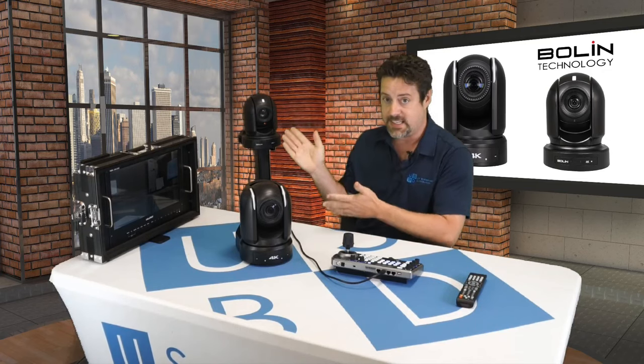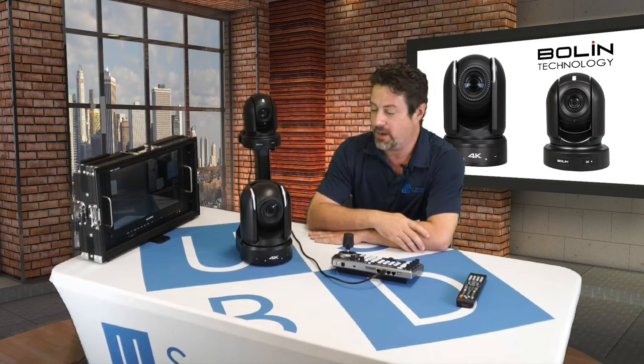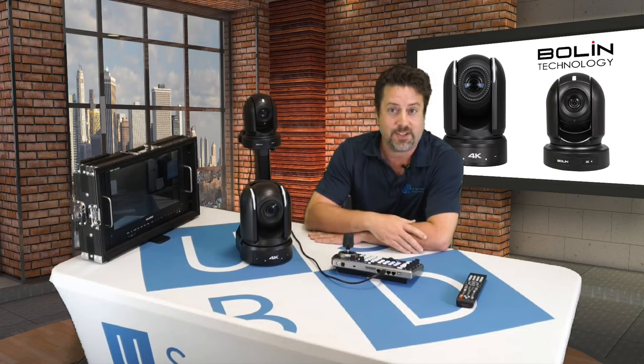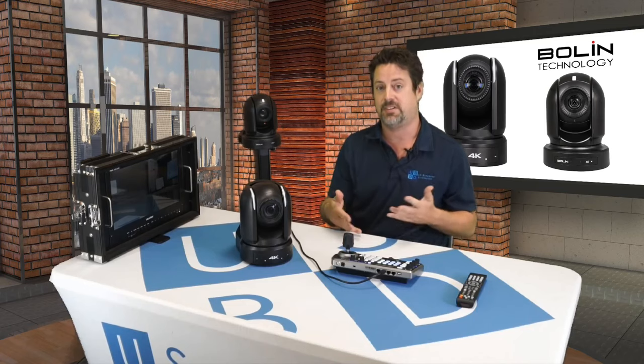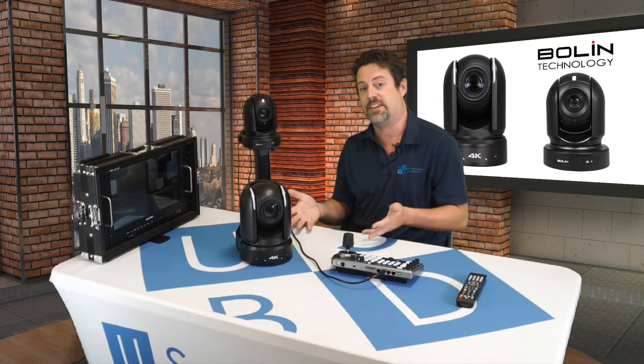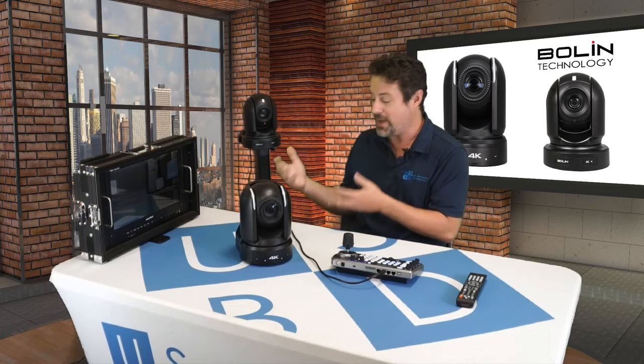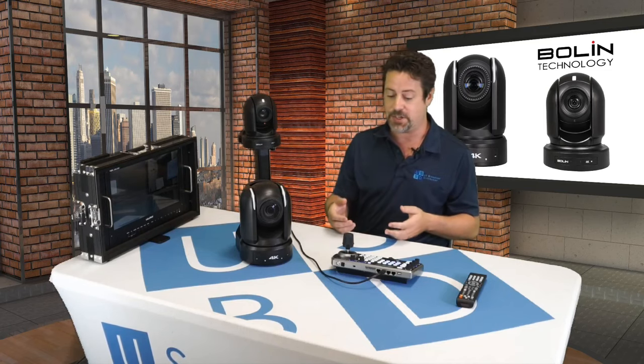We also have the VCC7. It's sort of like the BC9's little brother. It has many of the same features that the BC9 has but not the gigantic sensor size, not the 6G SDI. It has a 1/2.5 inch sensor — think of it as roughly a half-inch sensor. It's actually a little bit smaller but has a commensurately lower price tag with still an amazing array of features.